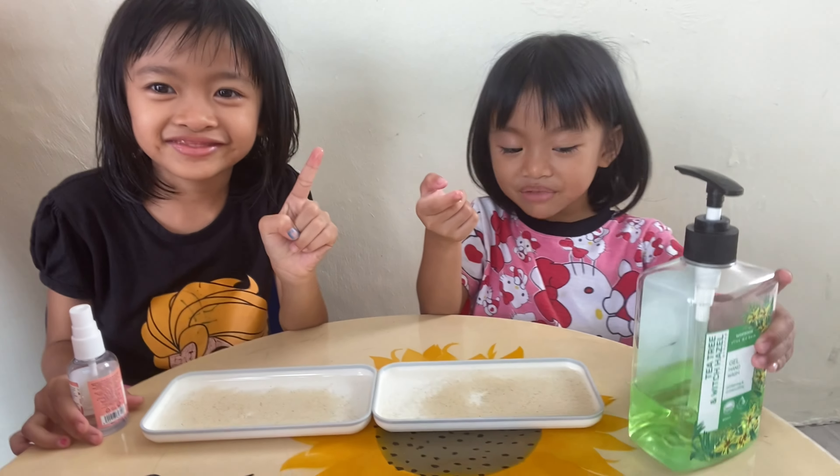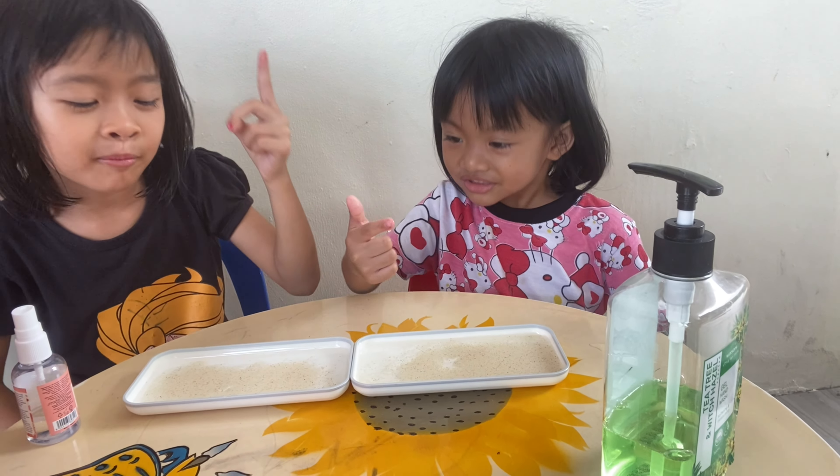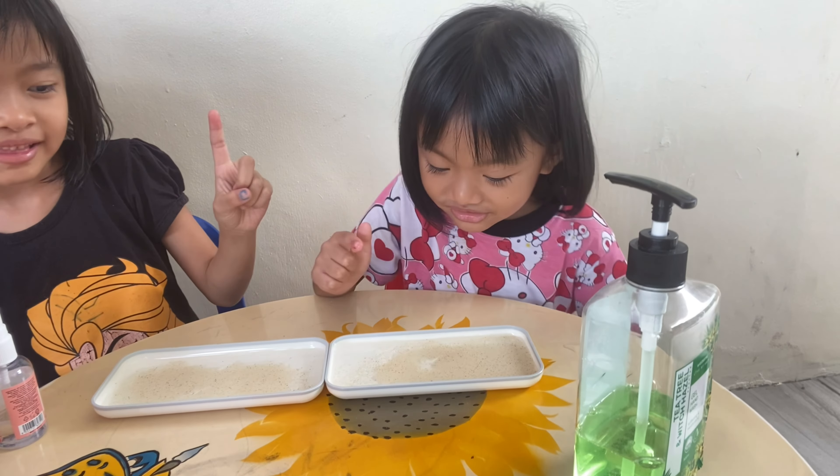Mommy, help me! Okay. Now let's put our finger in the germs.